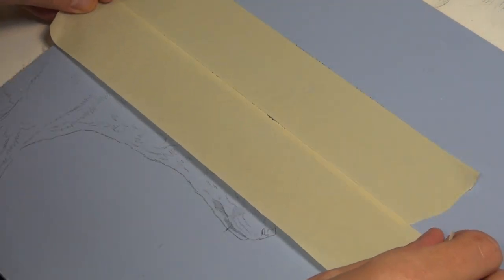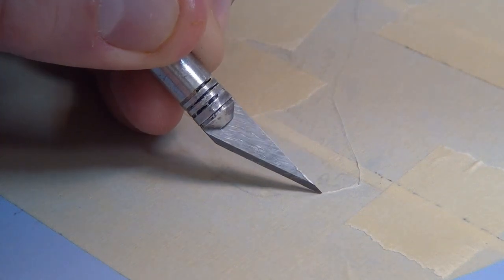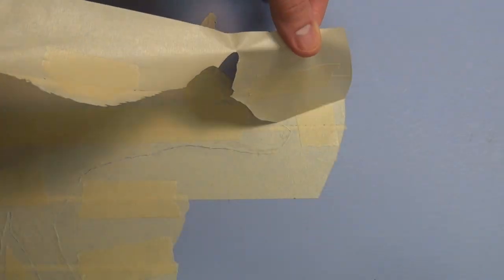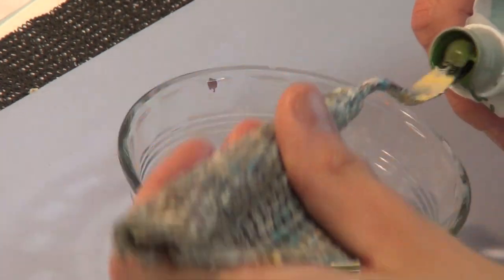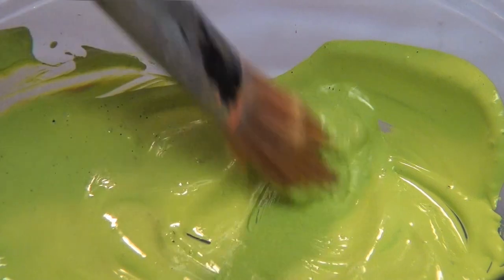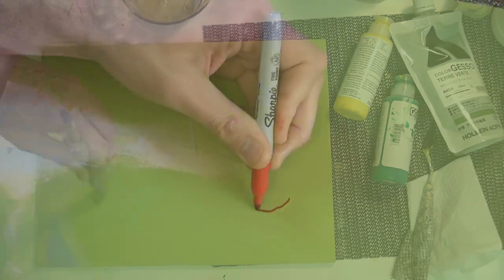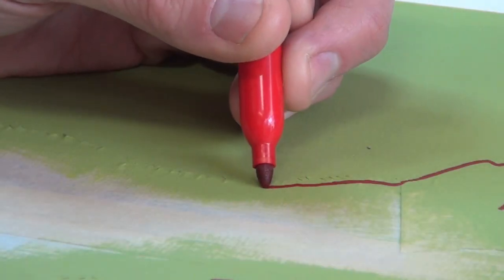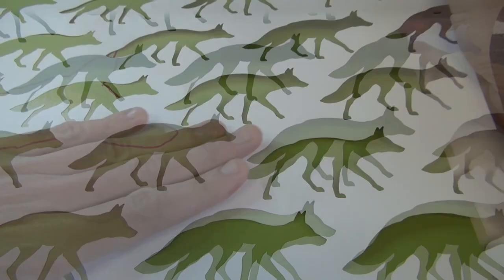Using ordinary masking tape and a sharp exacto blade, I create a mask for the fox. Using color gesso and acrylics, I mix a background color, then apply a base coat. I trace just within the boundaries of the fox's mask with a permanent marker so I can easily identify its position, and affix my background pattern stencil in place.